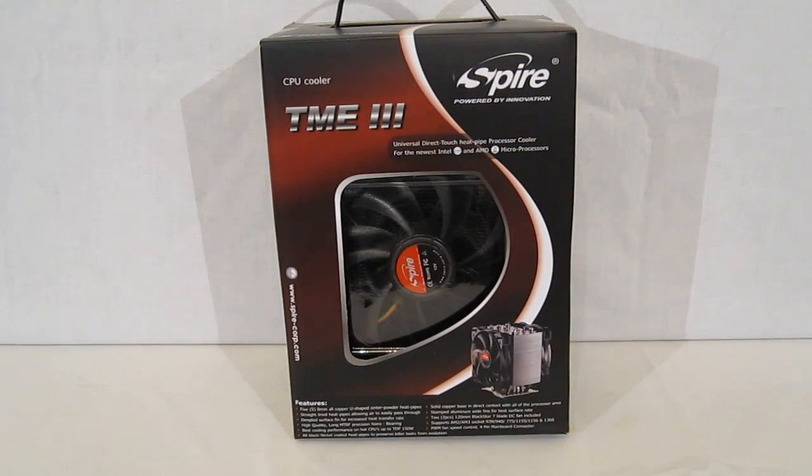This is George from Hitech Legion. Today we're going to be taking a look at the Spire TME3, which is the Thermax Eclipse 3 CPU cooler. The TME3 is the third generation of the Thermax Eclipse. The Thermax Eclipse line has been wildly successful as far as performance among CPU coolers.